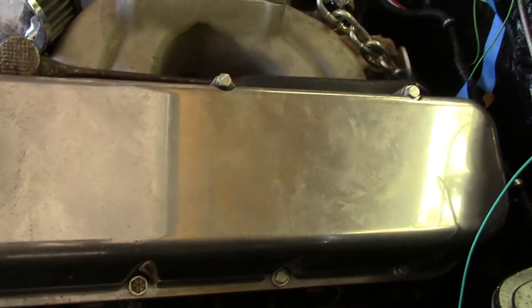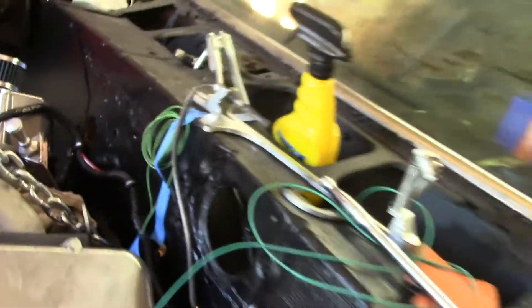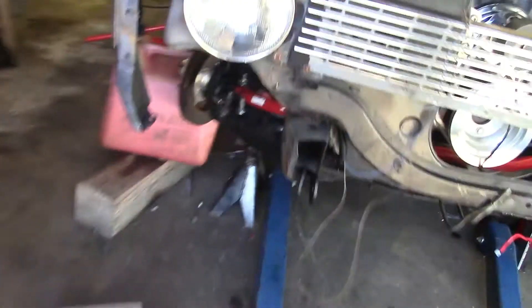The motor itself is still fine, so they redid the whole car. They have put new brakes on it and I think a new master cylinder too.